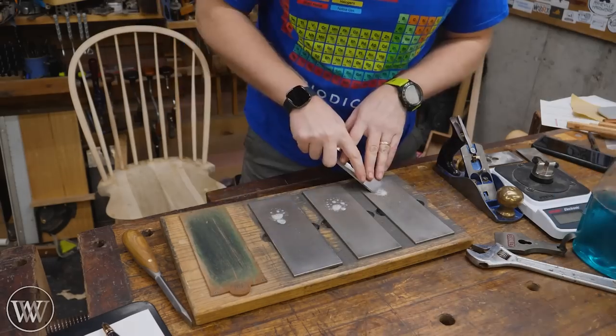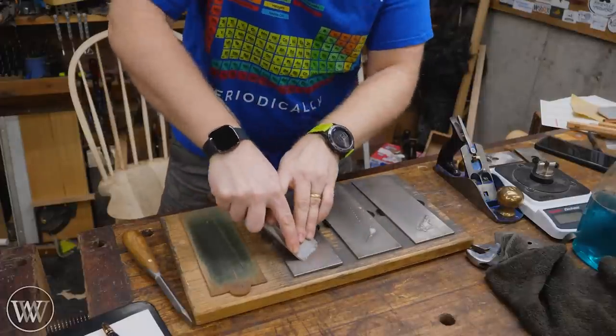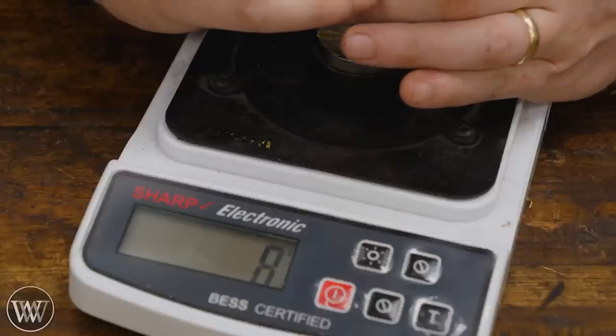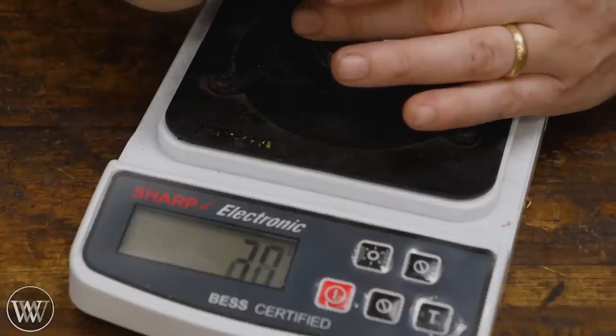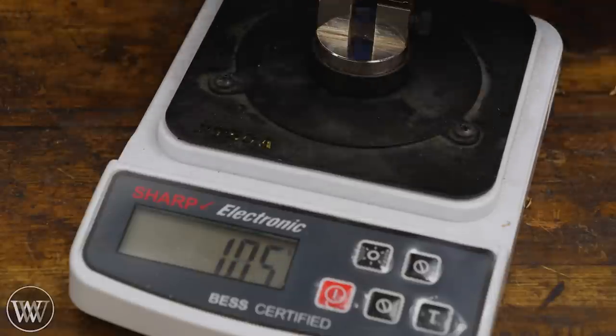Let's get into it and sharpen this up. We go through coarse, medium, and fine grits, then stropping, and run the initial sharpness tests.